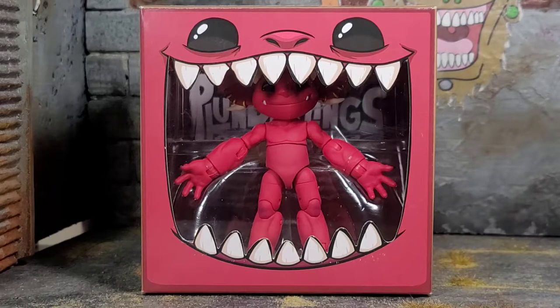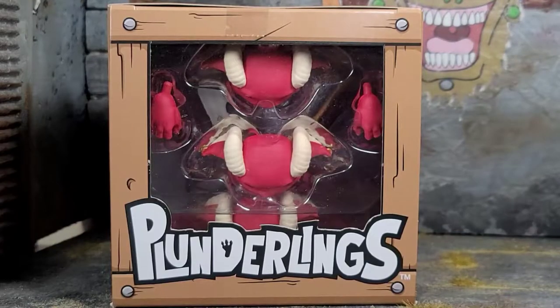Today we have Plunderling's Fawn Grotto, and it comes in that amazing packaging designed by Wicked Rabbit Art. I just love the packaging that these Plunderlings come in. The top of the box has a window where you can see the extra heads and hands and some of the goodies inside the box.